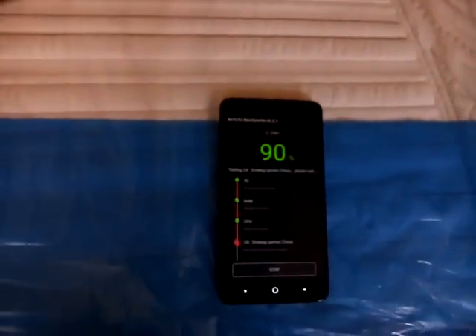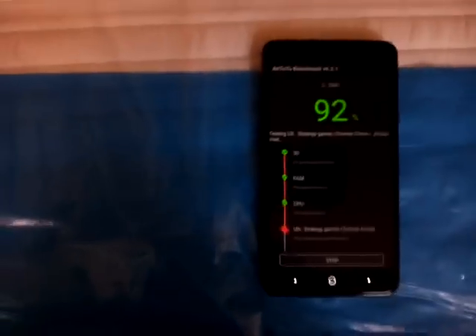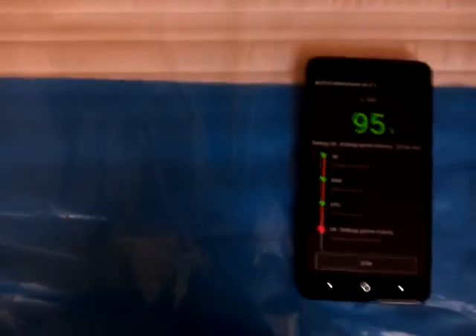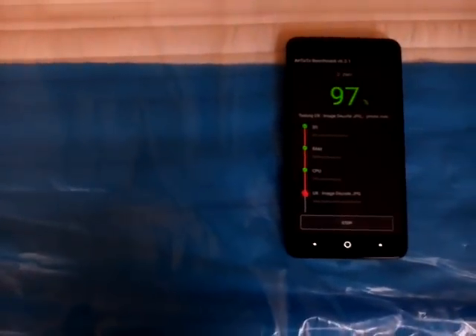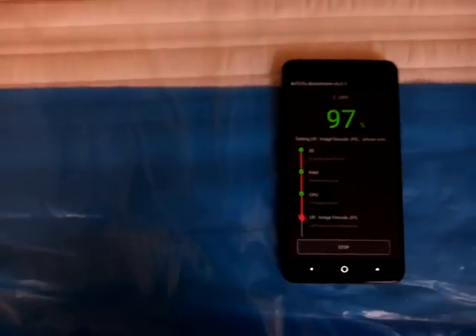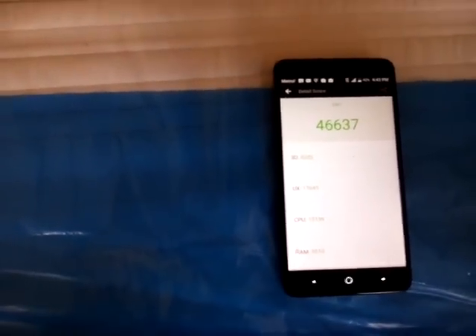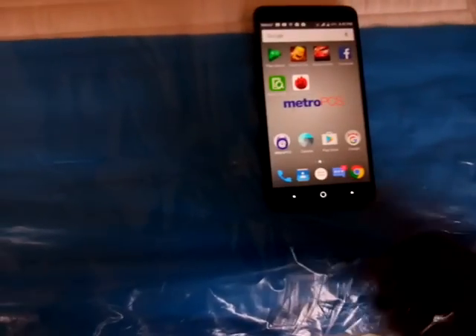Right now it's going to finish conducting the benchmark test. I'm at 92%. It finished at 46,637. That's the benchmark test result.